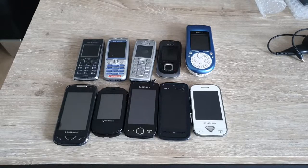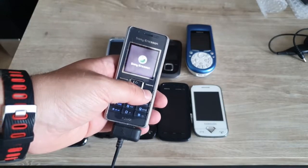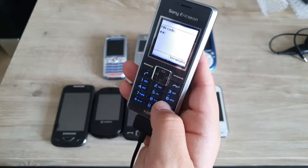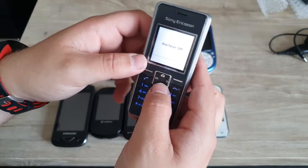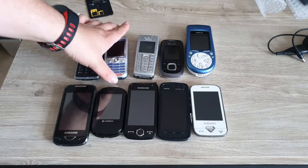We're gonna switch to the other side of the table and start testing — going from the top left all the way to the bottom right. Let's see if the Sony Ericsson works — and that's a good sign already, we can turn it on! It's asking for a PIN code and it says the SIM is inactive. This phone needs an active SIM so I can't test it properly, but it works, so that's good.